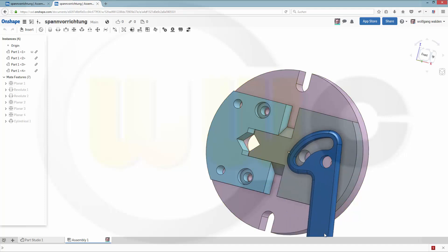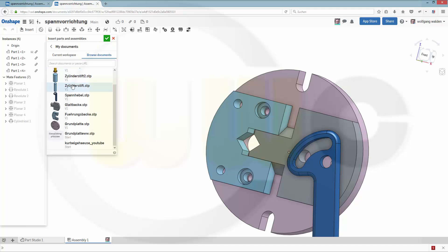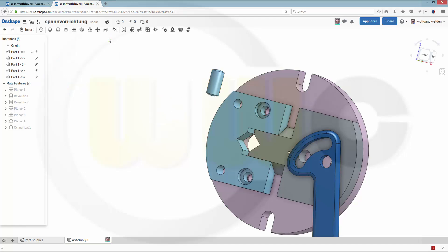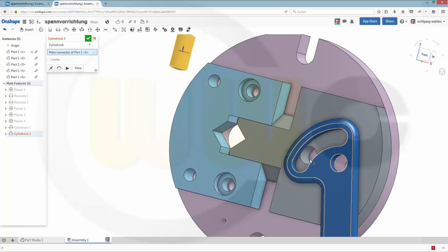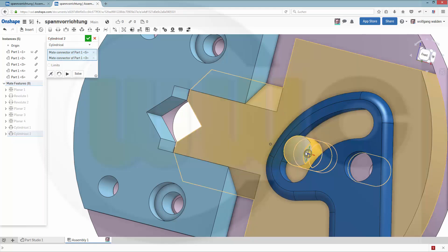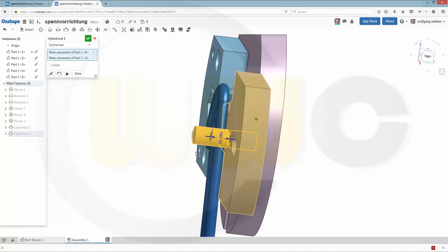To make this work I need one more part, and that's this pin. Confirm. And I want to align the axis, so this one to this one. Yes, nice.